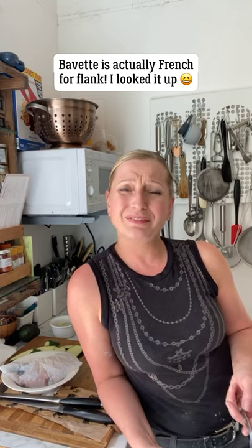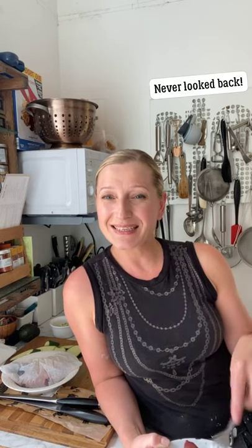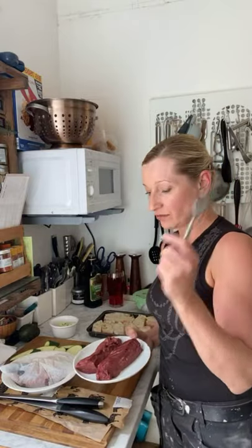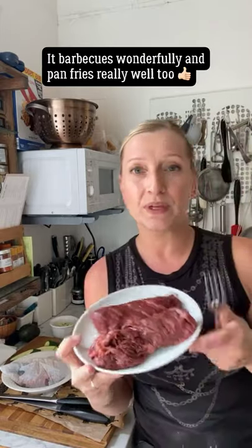Have any of you ever cooked bavette? Some butchers call it flank or skirt. I went to a supper club by my very good friend Ian, the Drunken Butcher, who is based in Manchester, and he cooks bavette beautifully - that's where I first had it. The reason it's so brilliant is it's cheap, which is good when all your money is going on renovating.